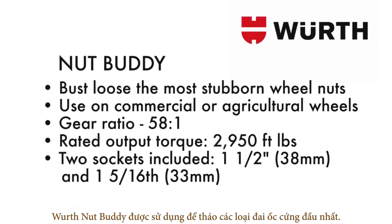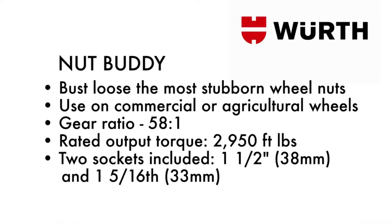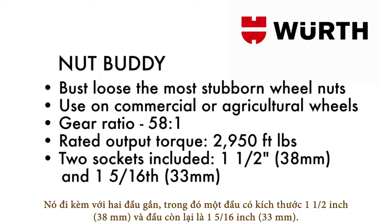The Worth Nut Buddy is used to bust loose the most stubborn wheel nuts. It can be used on commercial or agricultural wheels. It has a gear ratio of 58 to 1 with a rated output torque of 2,950 foot-pounds. It comes with two sockets included: a 1-1/2 inch (38 millimeter) and a 1-5/16 inch (33 millimeter) one-inch drive socket.